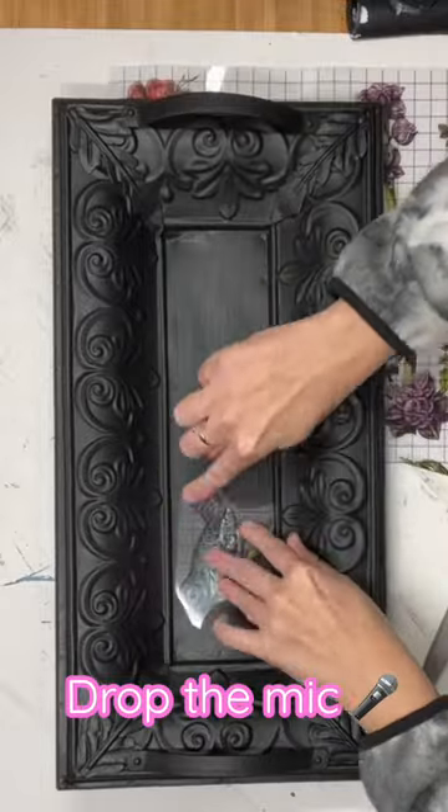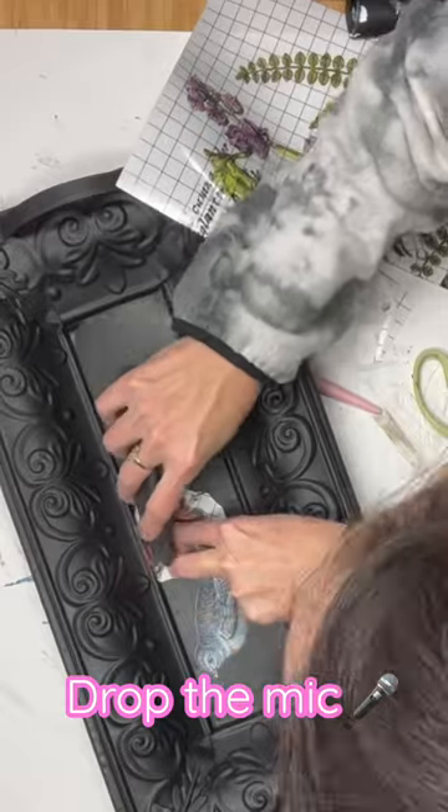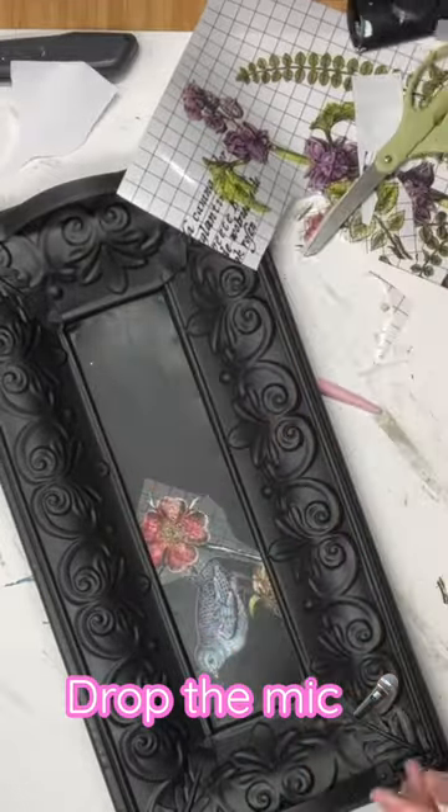After I'm done with that, I'm going to take those same transfers that we were working with on the last DIY and I'm going to play around with them. I'm going to overlap them and cut up the design and place them to my liking.